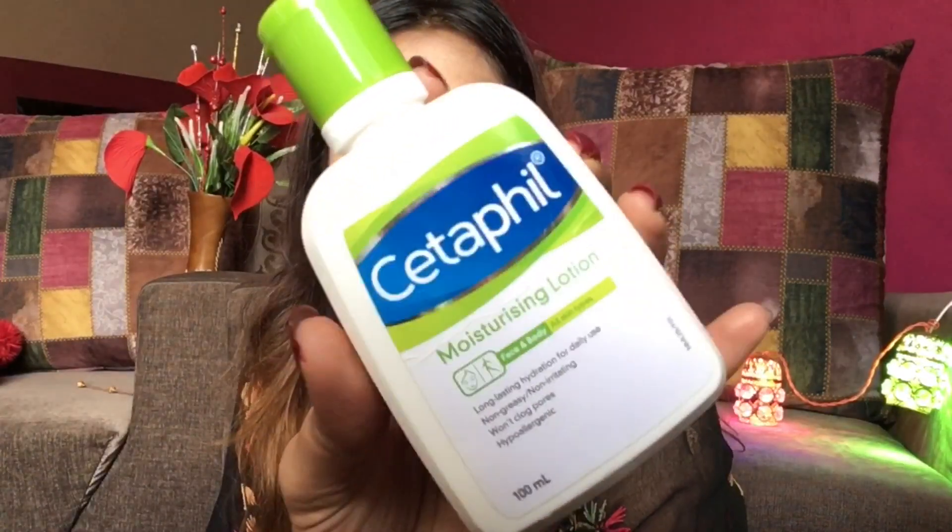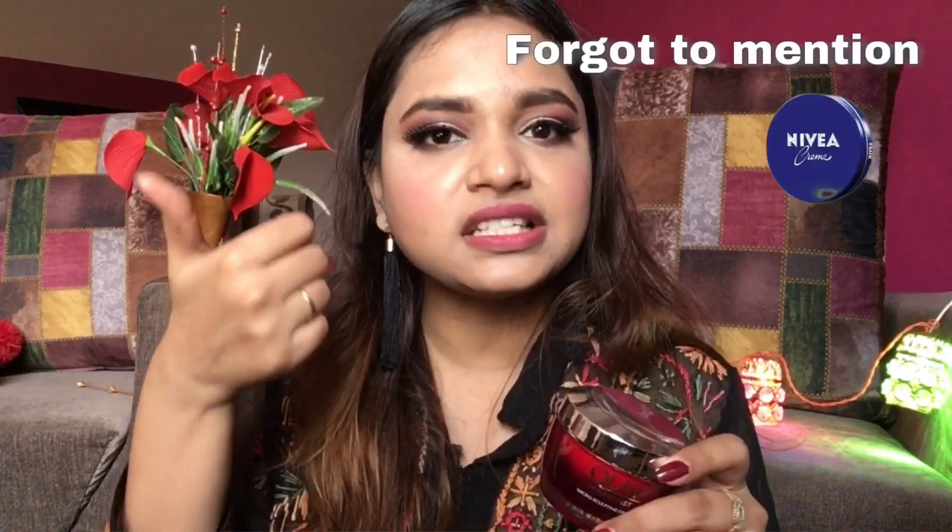The next product would be any moisturizer you have. As you've seen in my earlier videos, I use Cetaphil moisturizing lotion — it has a creamy texture. I also have this Olay night sculpting cream, which is a night cream, but since it has a creamy and sticky texture it removes your makeup. I'll show you how these work, and since you apply them for moisturizing anyway, they are not harmful for your skin.